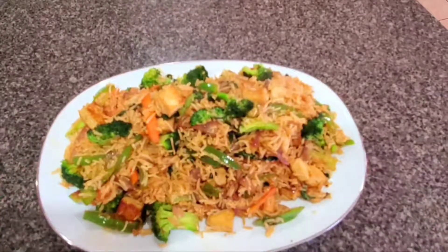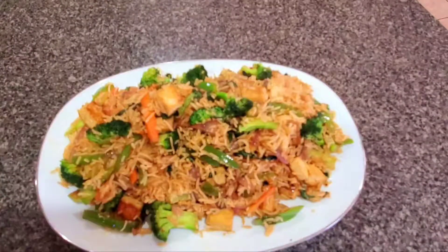It's very soft and fast. You can make this rice within 2 minutes. Please try this recipe, please like it, and share with your friends and family. See you guys soon.